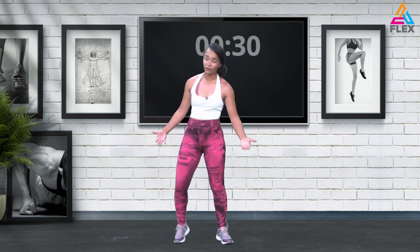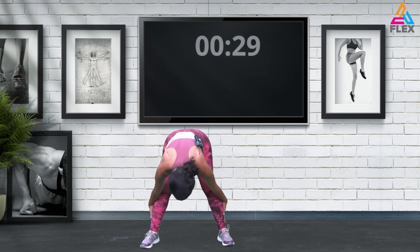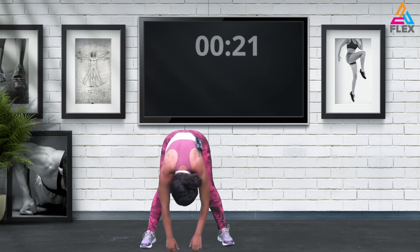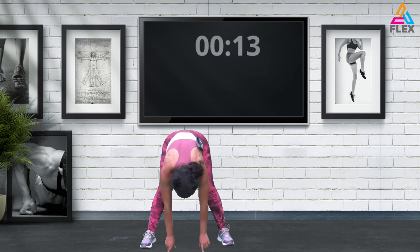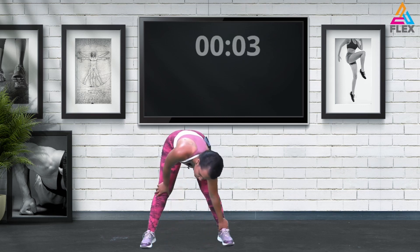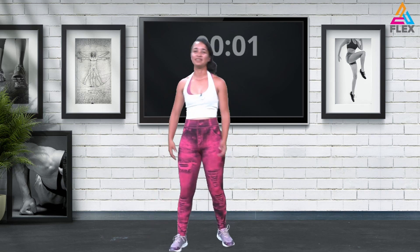Now we're just going to do a forward fold right here — hip-width apart, go down straight and hold that stretch. Continuously breathing through the movements, being present and visualizing the breath in and out. Five seconds left — four, three, two, and one.